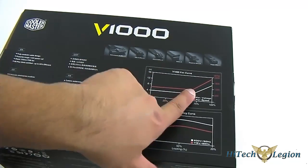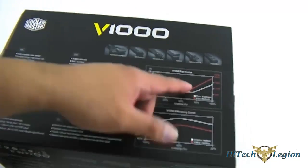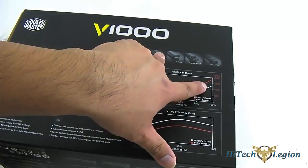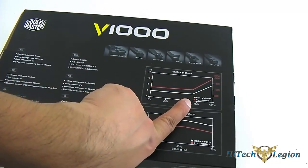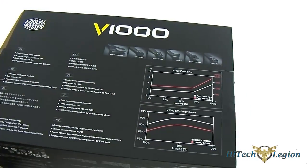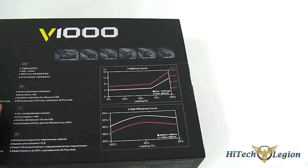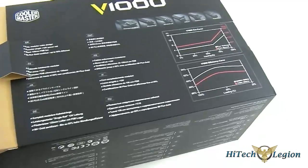This one doesn't require the fan speed to ramp up the RPM until it reaches beyond 70%, so that's interesting to note. I'll test that out later — you can read the result when you click on the link in the description, and see how well this power supply fared in that regard.